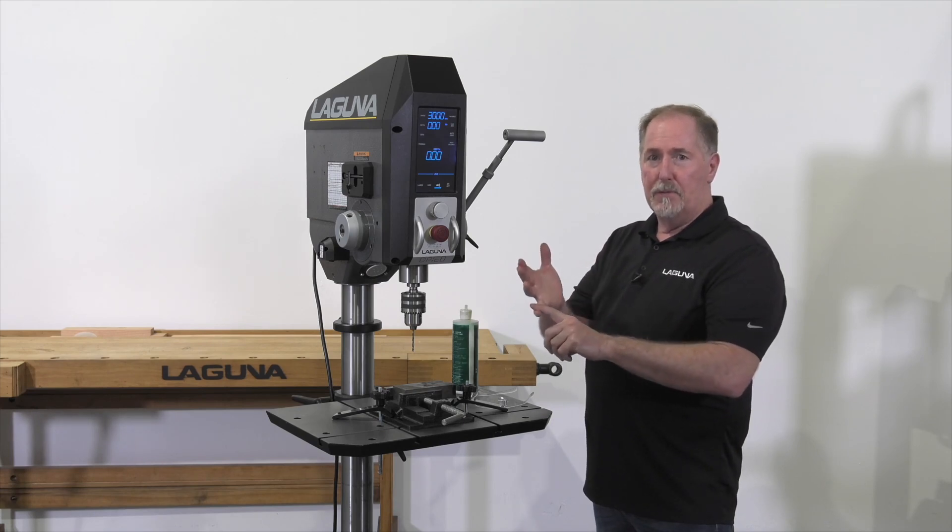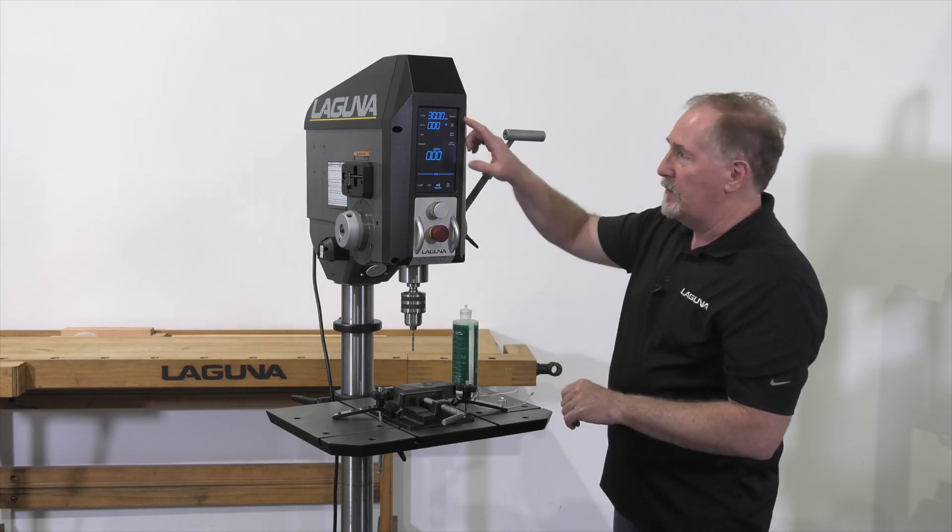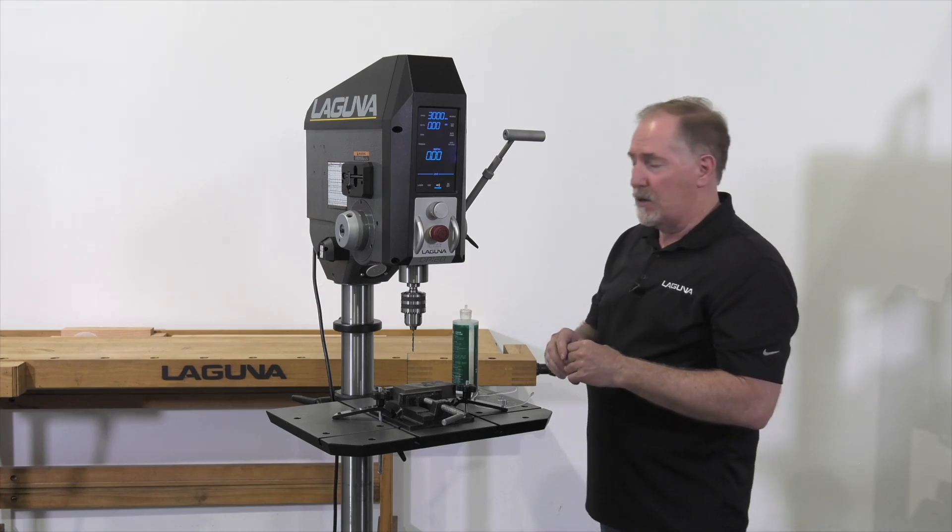Get the right bit for the material that you're using and the right speed. In this case right here I've got this drill bit set for 3,000 RPM.